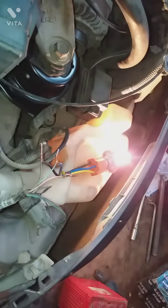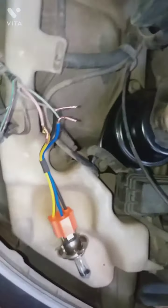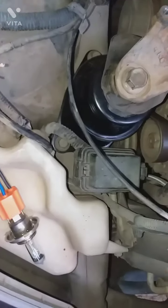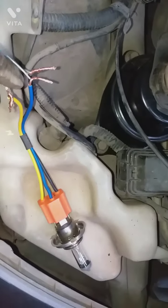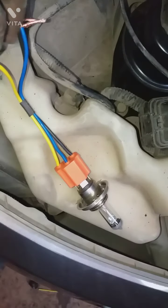So guys, this is a procedure. This is a technician — they should have all their work. What happens is they call them electrical. So they should have knowledge.